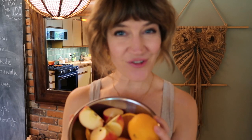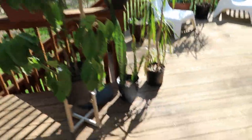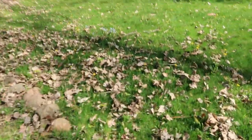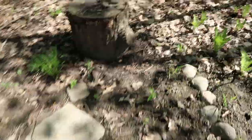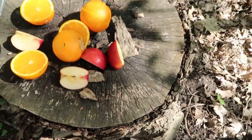I had some old oranges and apples. I'm going to take these out to the deer and cut some flowers. I usually like to leave them on this stump here as a little offering. Let's go cut some flowers.